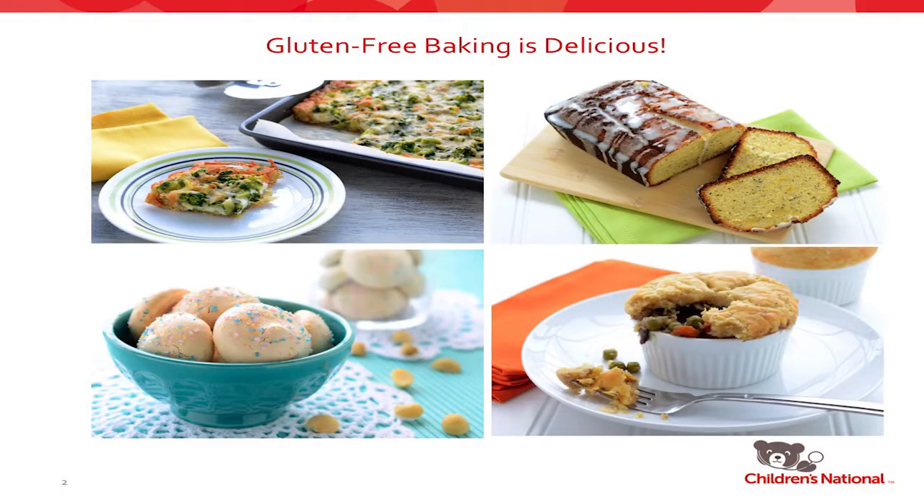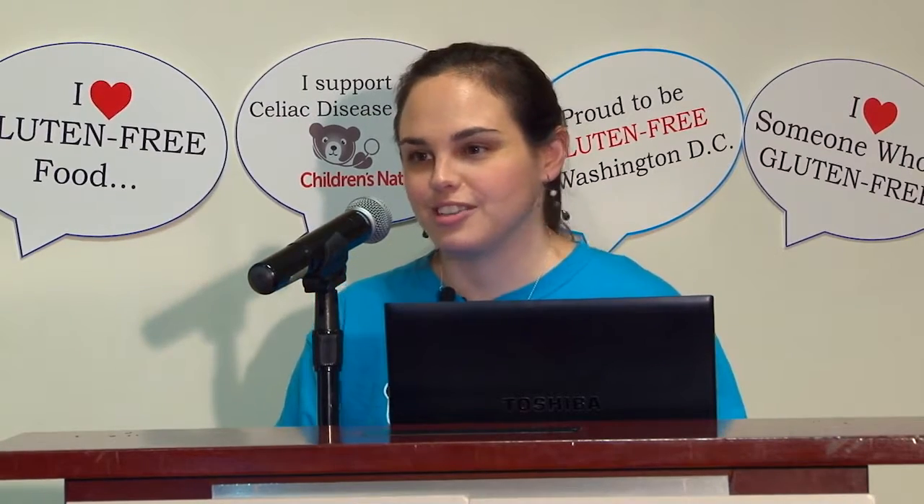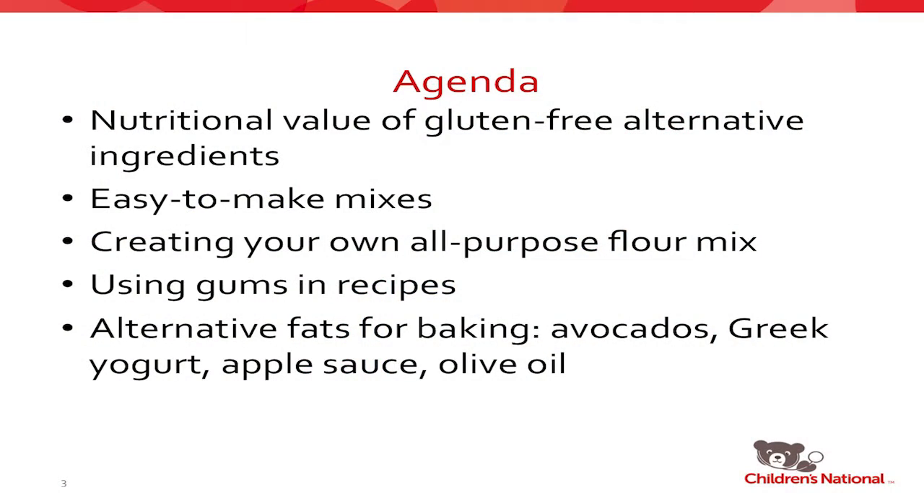My hope today is to convince you that gluten-free baking is always delicious, and that there are lots of things you can incorporate into your baking to make them even better for you. We're going to talk about the nutritional properties of our gluten-free ingredients, how to make mixes with them, create your own flour mixes, and my favorite topic at the moment: using alternative fats in our baking.